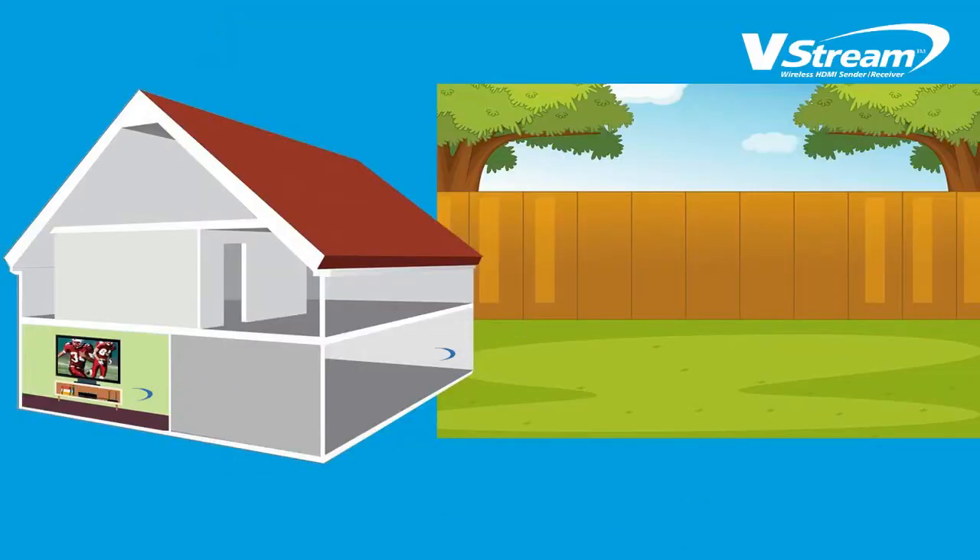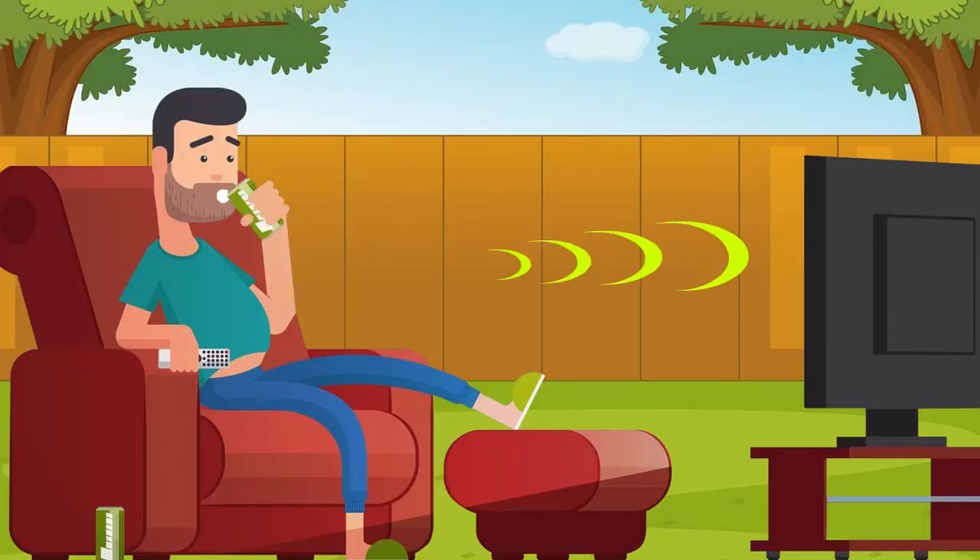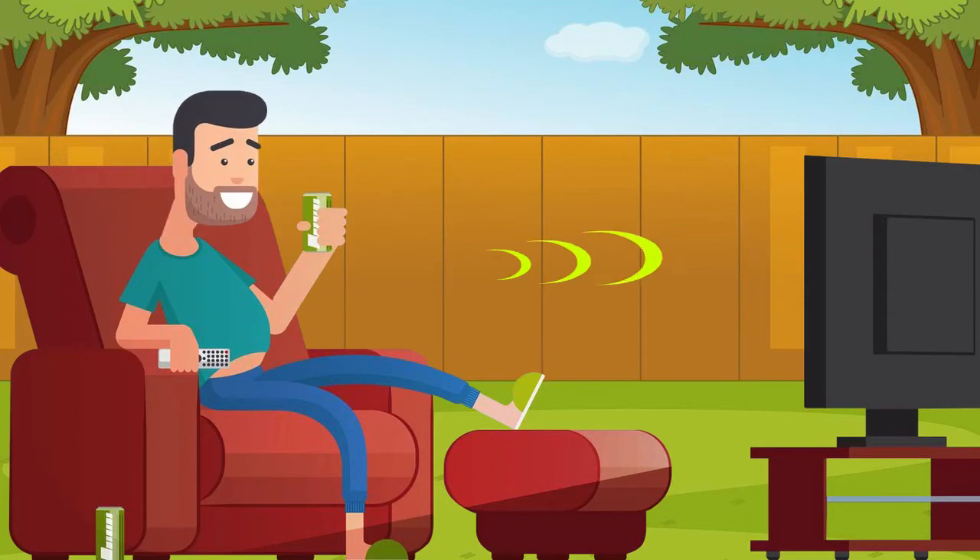With its 400 feet of clear line-of-sight wireless coverage, the Diamond V-Stream even lets you enjoy TV outside in the comfort of your own backyard or poolside. Entertain your friends and family playing videos and live sporting events on a large screen TV wirelessly.